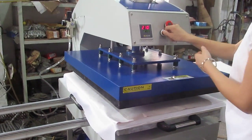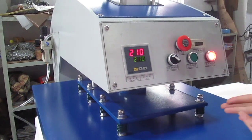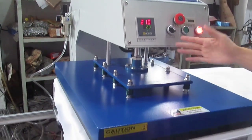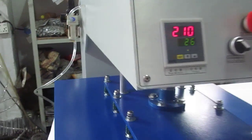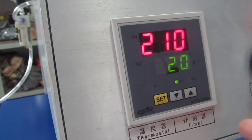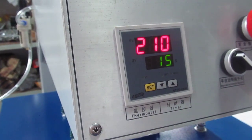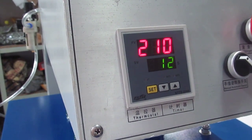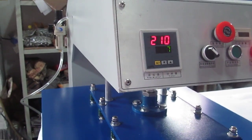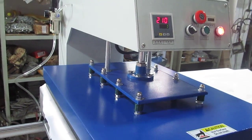Then we can turn the manual/automatic switch to the left — the machine becomes manual mode. We press the burn button. You can see the timer begins to count down. The machine begins to work, counting down from 30 seconds to zero. Once finished, the heating plate will automatically lift up, and the printing is finished. Remember, this is very hot — don't put your hand on here. Safety first.